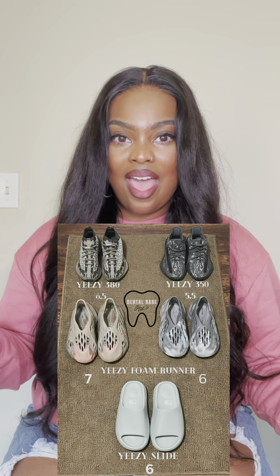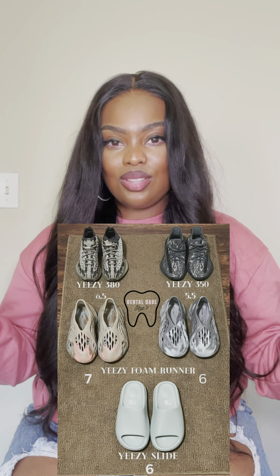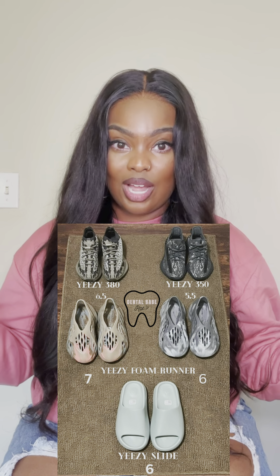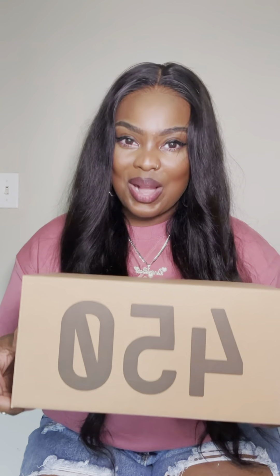I created a chart of all my Yeezys and the sizes I have — I'll leave that up so you guys can revert back to it to pick out your own sizing. I also copped a pair of 450s, so I will definitely be dropping a review on that in my next video. Thank you guys so much for watching — like, comment, and subscribe, and stay blessed.